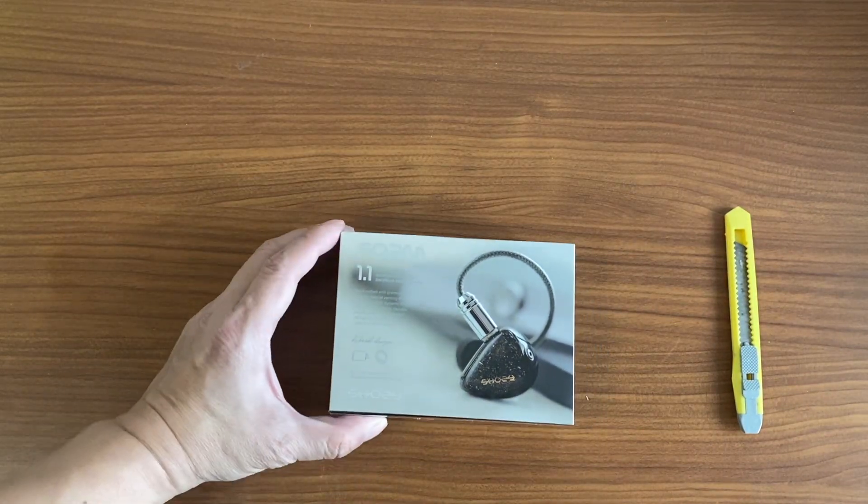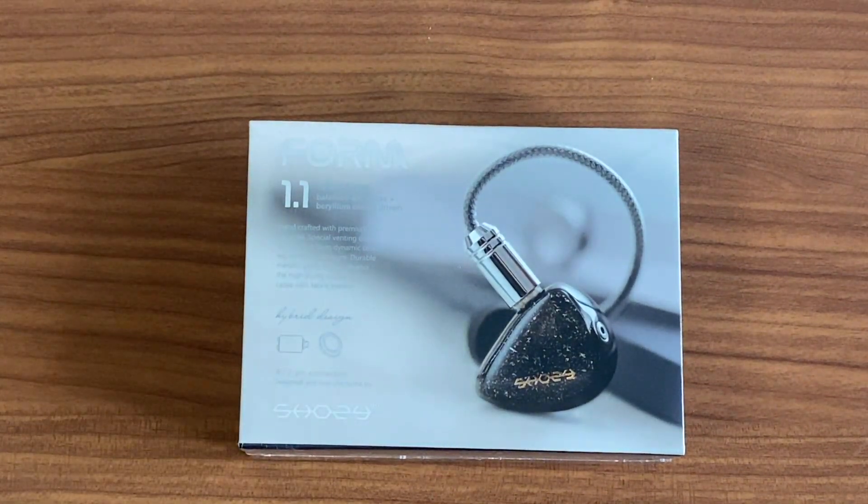The purpose of today's video is to unbox the Shozy Form 1.2.1. Let me get a close-up and a bit of information first. I purchased this from Linsoul during the Black Friday and Cyber Monday period. The original price is about 75 US dollars. They had a sale for 60 dollars, and I then managed to find a coupon code — SHOEZY — which gave me an extra 15 dollar discount, making it 44.99 US dollars.